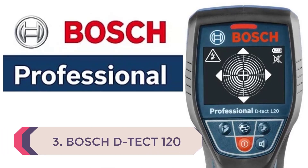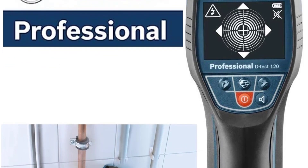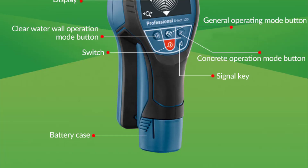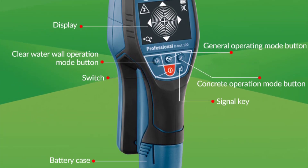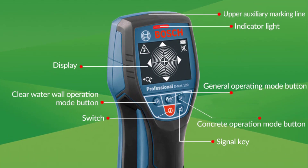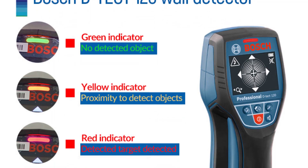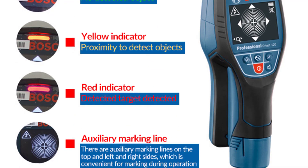Number 3: Bosch D-TECT 120 Professional Scanner — Digital Wall Floor Panel Detector, Stud Finder for Metal, Wood, Water Pipe, and Electric Cable Wire. Features include an intuitive radar scanner for almost all materials, spot measurement for accurate detection on narrow surfaces, a center finder for precise object location, and a dual power source supporting both 12V Li-ion and standard alkaline batteries.